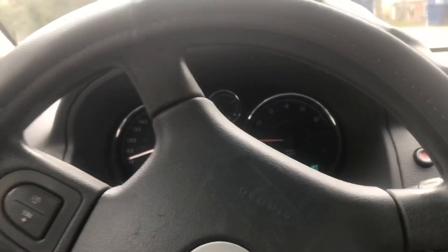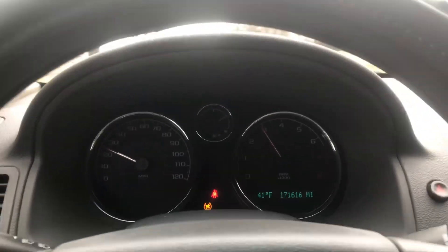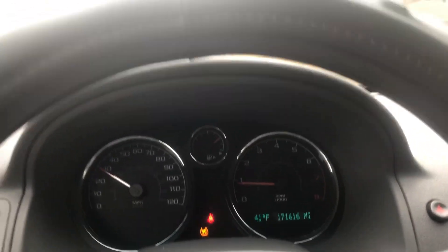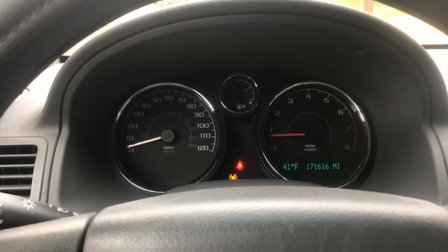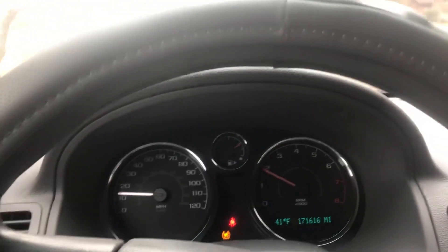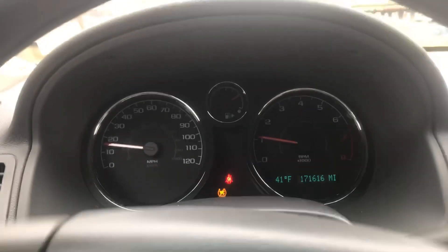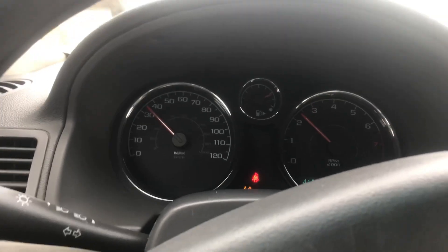I've got the code reader with me just in case. On drive — the moment of truth — I give it gas and it responds to the pedal right away. The more gas I give it, the more the engine revs up. I can slow down to a complete stop and the car stays running. Before it was shaking badly and sometimes died on me.